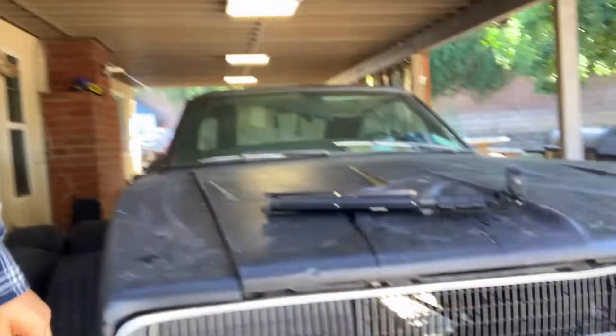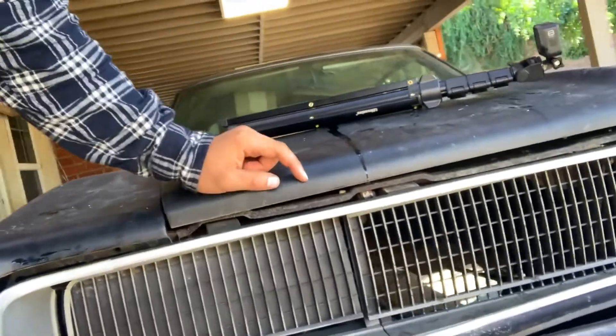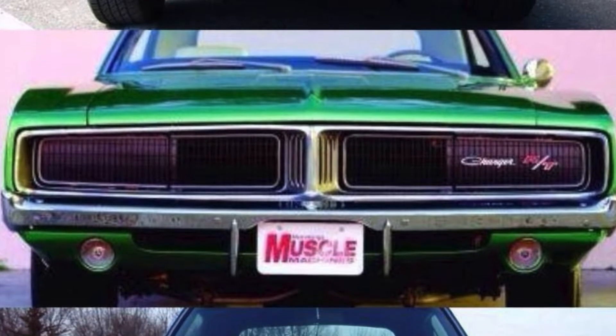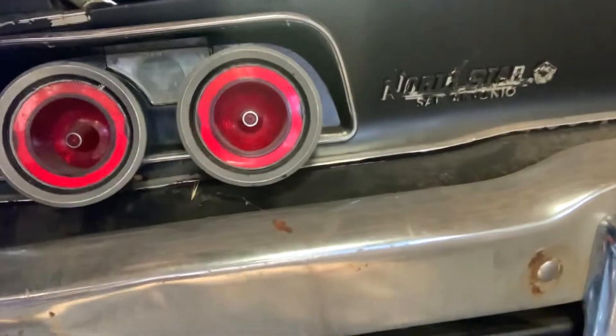We ended up finding this one because my dad's always wanted a 68. The difference is the 68 doesn't have the bumper that sticks out - the chrome bumper like the 70. And the difference between this and the 69 is it doesn't have the little split down the grill. The other difference is also in the tail lights - I think 69 and 70 have the same tail lights, but the 68 has two circles.